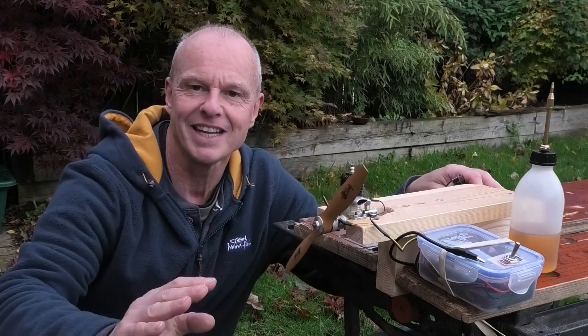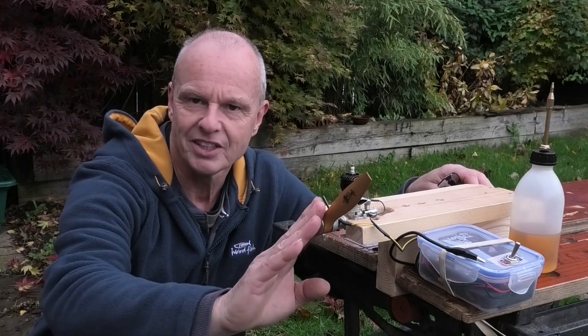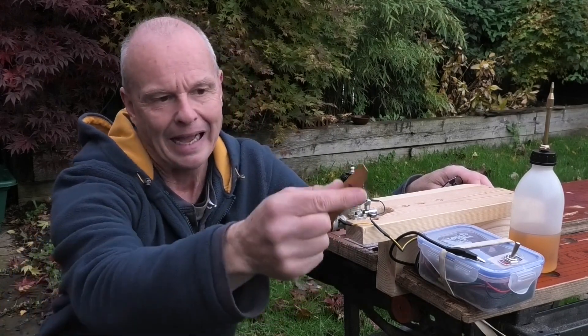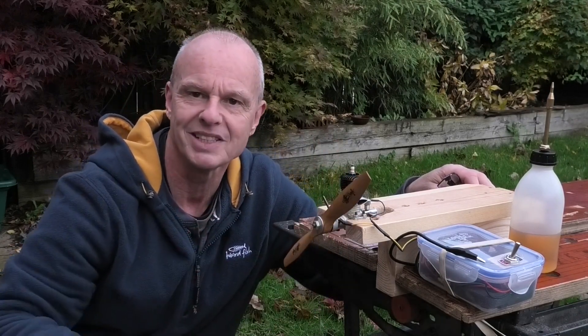I've got this lovely old engine in the test stand now and I am dead excited to get it running. I've checked the ignition circuit, I've got a good spark, and I'm going to be running it on this Zynga with a wooden prop which is 9x6.